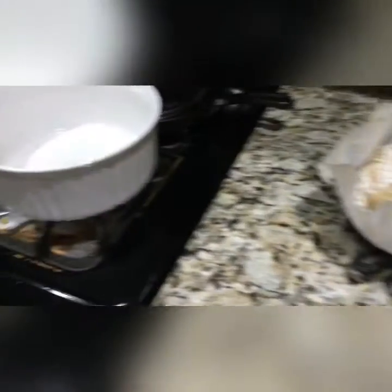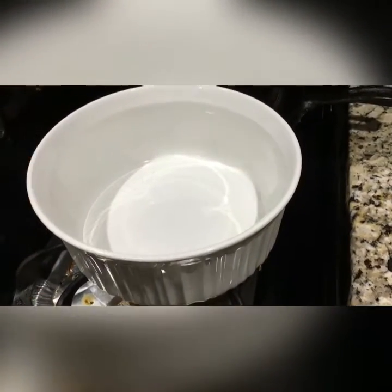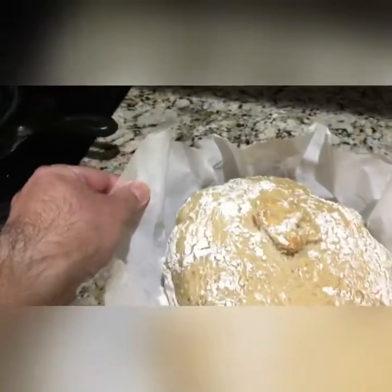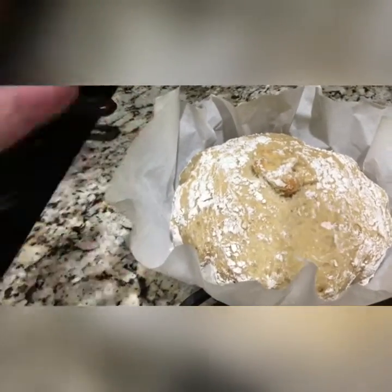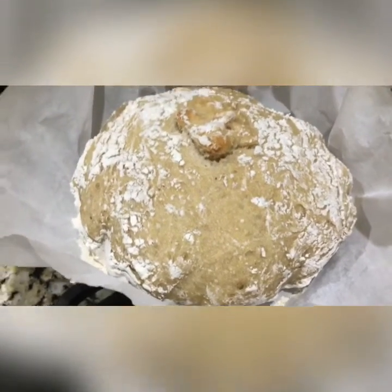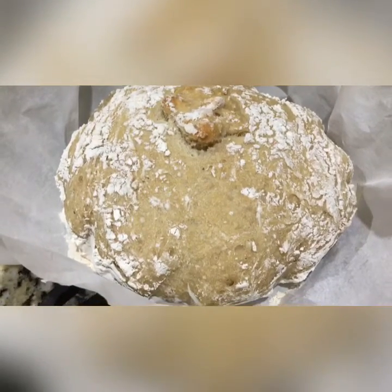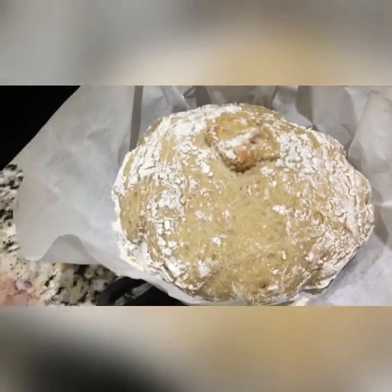Here you go, guys. I gave it 30 minutes covered, 30 minutes uncovered. Use the parchment paper — it doesn't get hot really. Make sure you use parchment, not wax paper or other papers — it'll melt or catch fire. Don't forget to turn off your oven. Look at that little loaf of bread — you can hear that crunchiness. We're going to let it sit and cover it with paper towels. Tomorrow for breakfast I'll slice it up and put it on the kamal with a little butter, maybe jelly, and have some scrambled eggs with it.